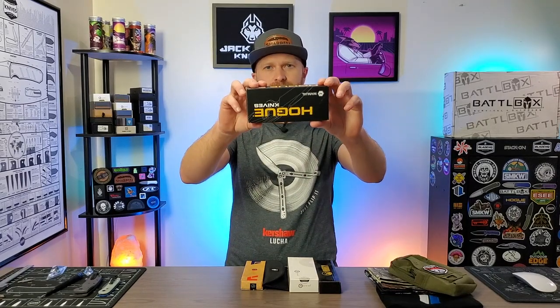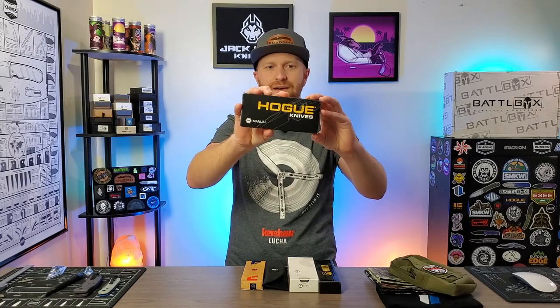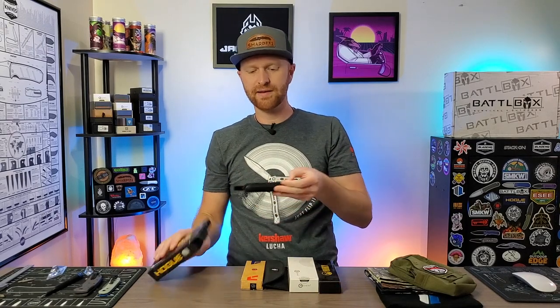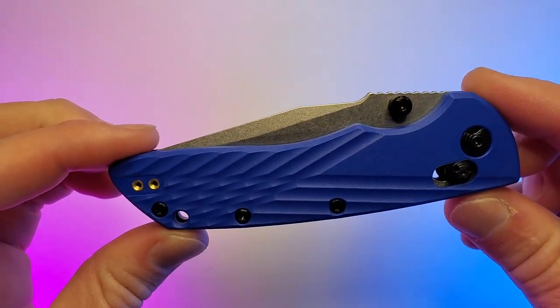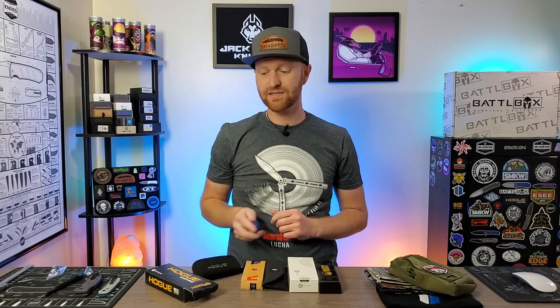First up from Hogue — a Hogue Deca Magna Cut. This is the blue polymer handle with a clip point blade, made in the USA, Magna Cut steel.